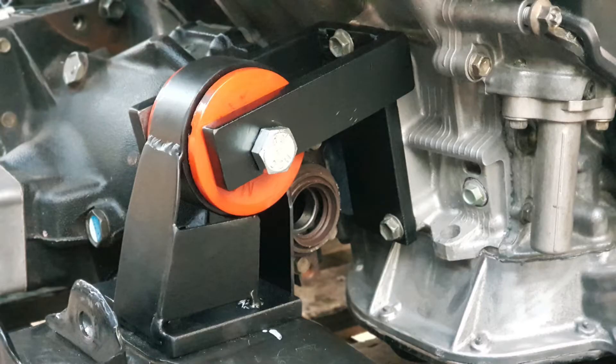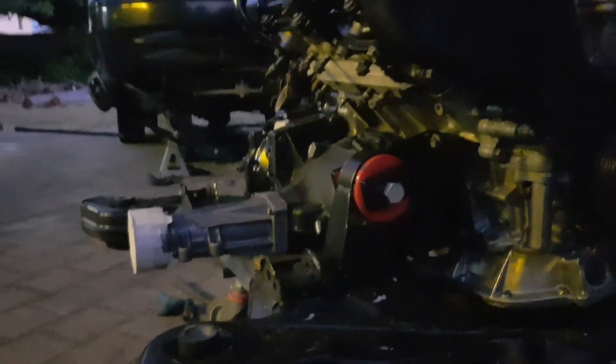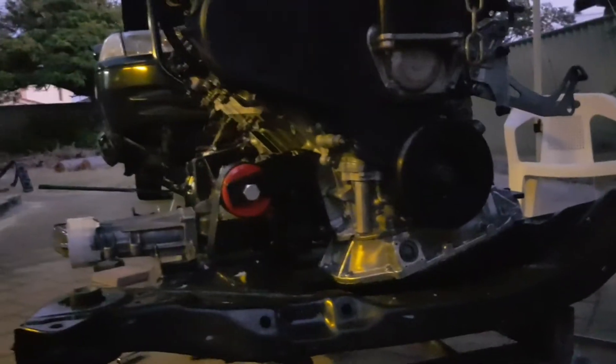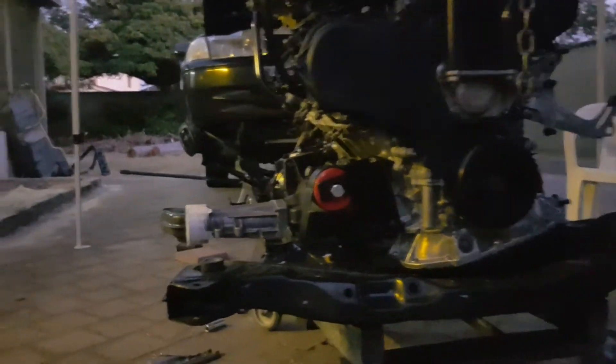That's going to go on the engine — we'll drop the engine down onto that. The idea is that it keeps the engine nice and level. We want to make sure that the driveshaft output is nice and level with the rest of the frame, otherwise you're going to have problems with the drive shaft. So that's the engine in the frame, locked up for now.